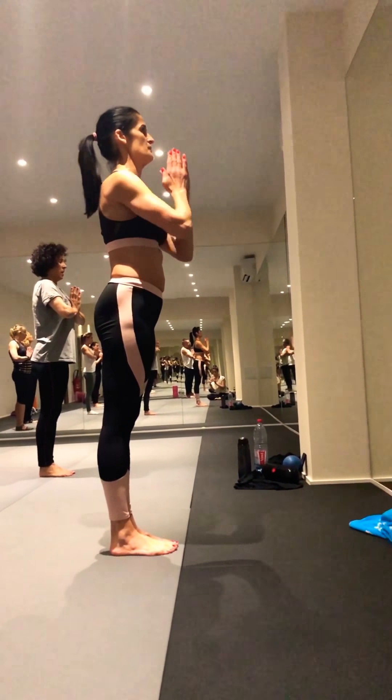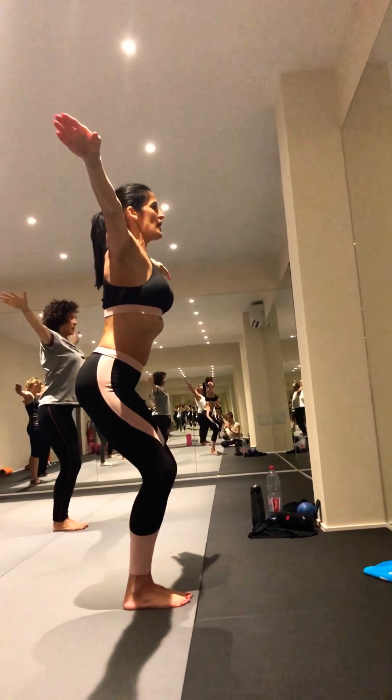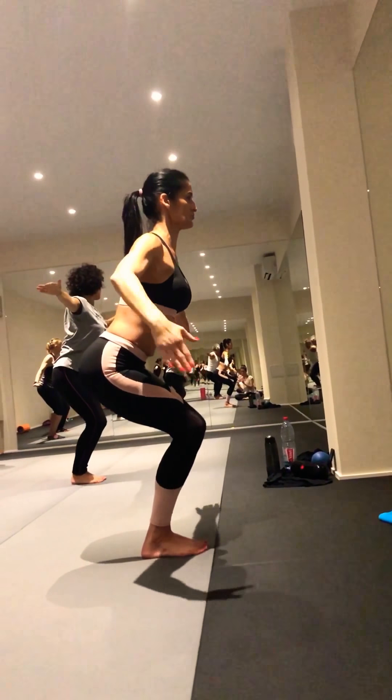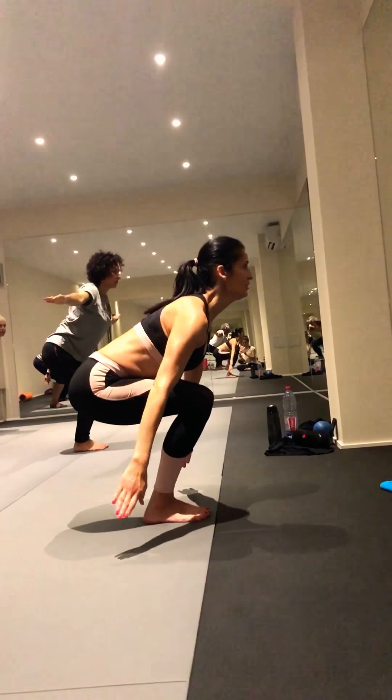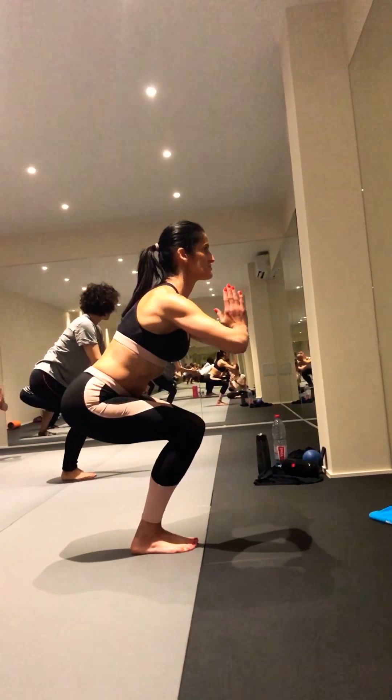Je suis un squat. On va ouvrir et chercher en regardant devant. Ouvrir le périmé, mais sentez que vous ne penchez pas trop sur vos jambes et que votre ventre reste long. Cherchez le sol, ramenez et retenez sur la pierre.